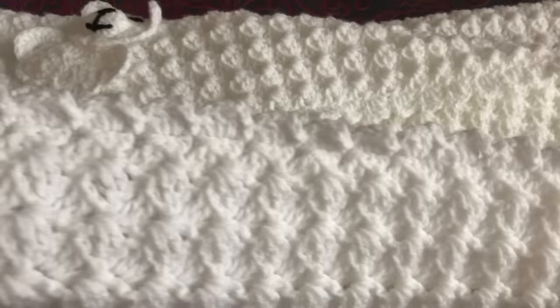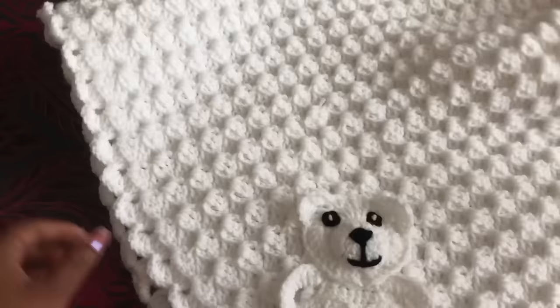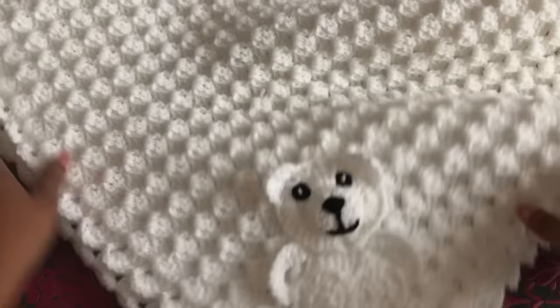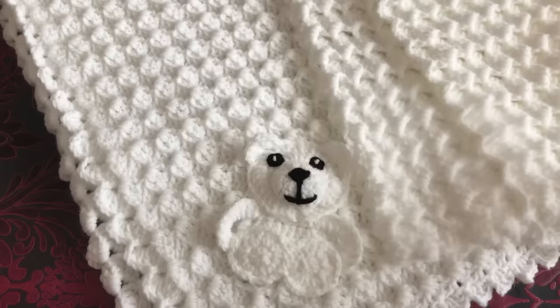I'm gonna give you all the details about this blanket. This is the regular size for a baby blanket. This whole blanket uses one stitch, so even beginners can follow this pattern. The blanket is so soft and so beautiful — I love this blanket and I hope you will love it too. If you like this video, please thumbs up, share with your friends, and don't forget to comment.